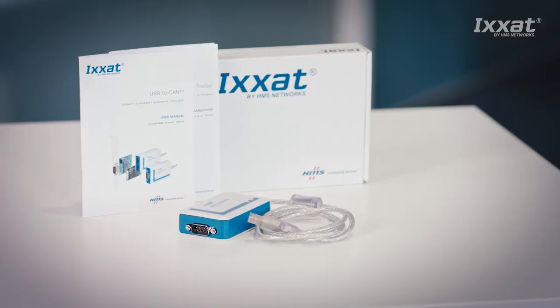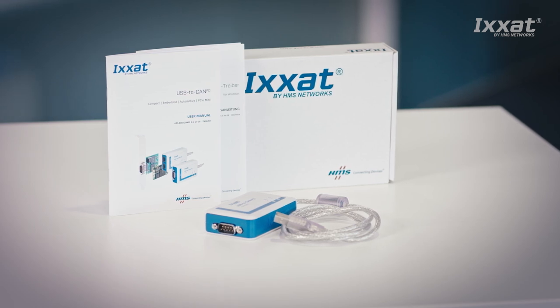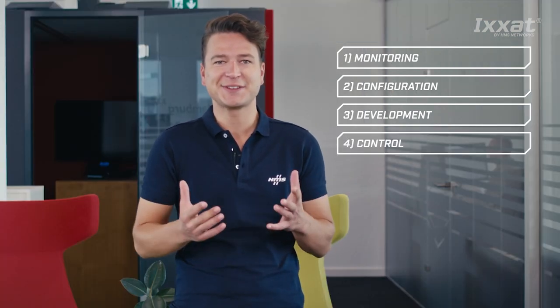What is the USB2CAN FD? It's a product that's ideal for anyone working with both CAN FD-based and CAN-based applications. By allowing you to monitor and configure devices and machines, it's ideal for a huge array of tasks including development, maintenance and commissioning. It can also be used to enable PC-based control of machines and devices by connecting your application with the CAN FD network.